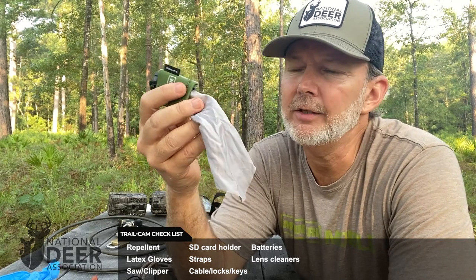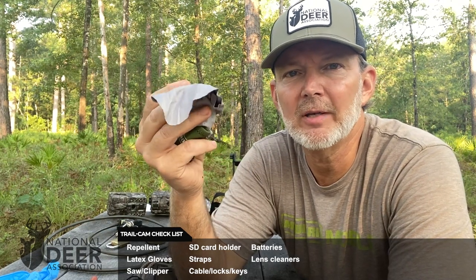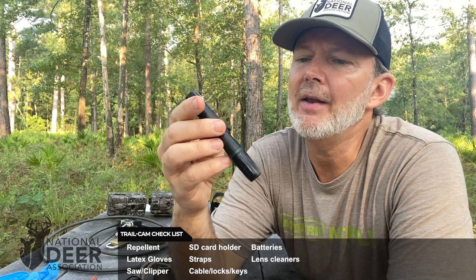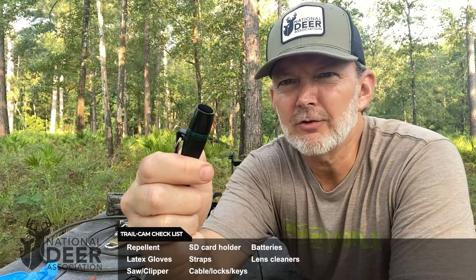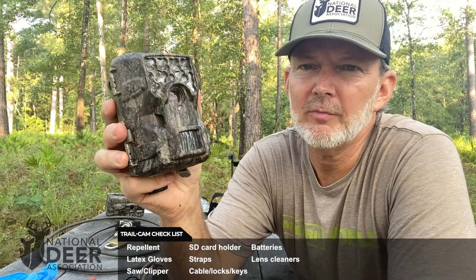This is a lens cleaning cloth — you probably have some at home for cleaning sunglasses or a computer screen. These come in handy for cleaning the lens ports of the camera, which sometimes become clouded by moisture, dirt, dust, cobwebs, and other things. This is a similar tool made by Nikon. It has a specialized lens cleaning tip for high-quality glass lenses, but you can also use it on your trail cameras. It also has a little extendable brush that pops out, which is handy for cleaning the ports and even the inside of your camera when you open it and find cobwebs, dirt, dust, ants, or other insects inside.